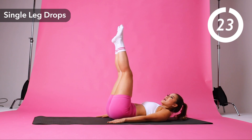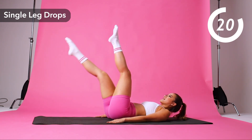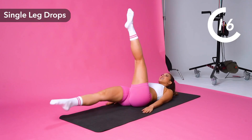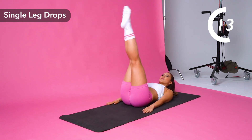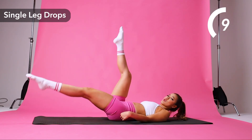Now single leg drops. And down and up. And down and up. Really challenge yourself. Extend those legs. Point those toes.